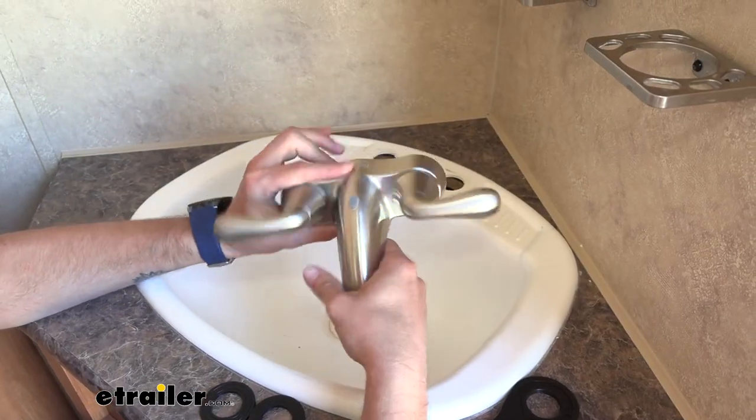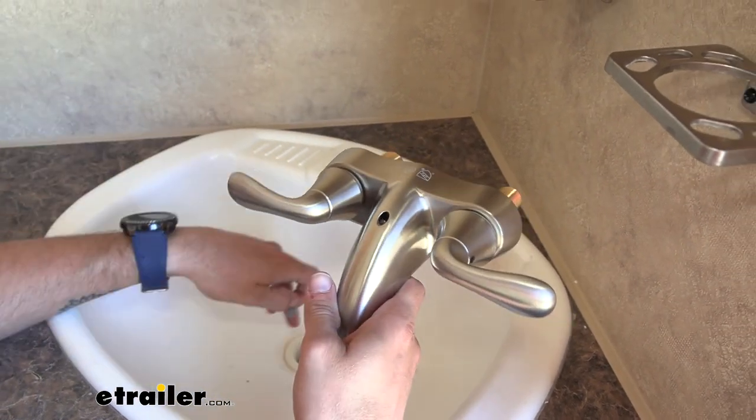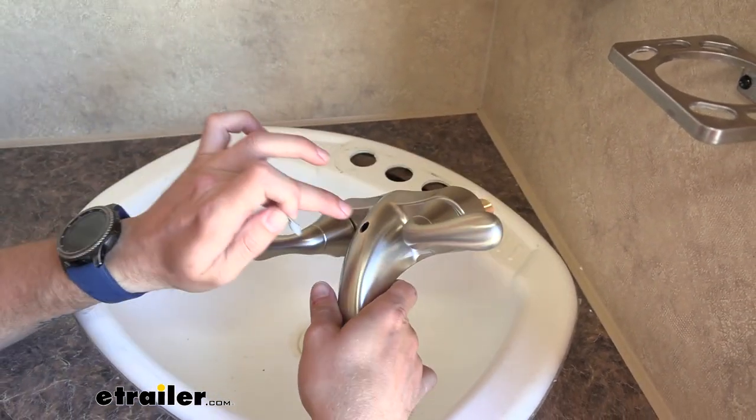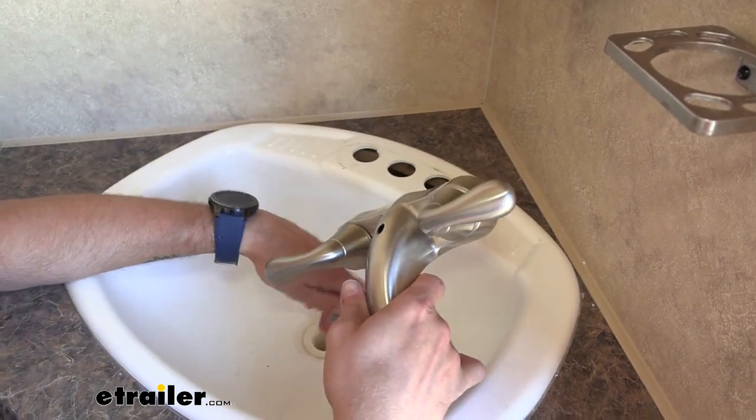One thing to note before we proceed: there is a little plug on the back — you can pull that out, and if your sink does have a drain plug, you can run that rod right through there and link it up to your drain plug.